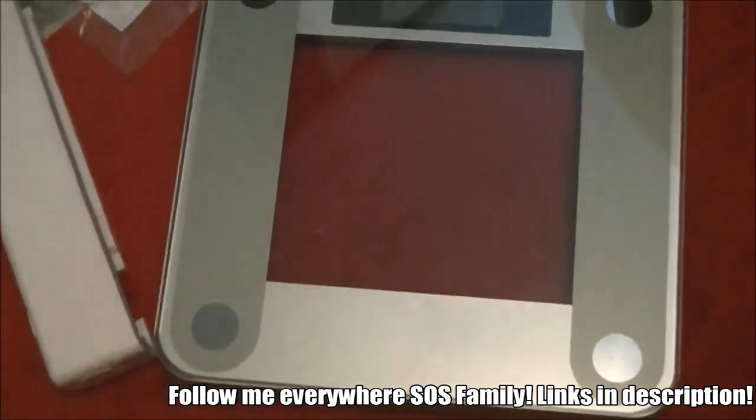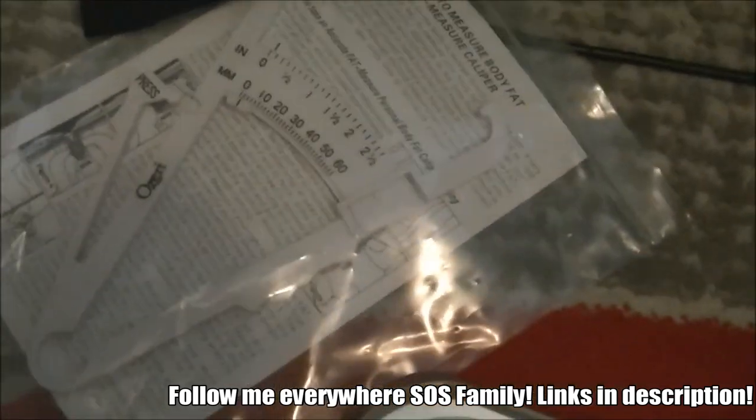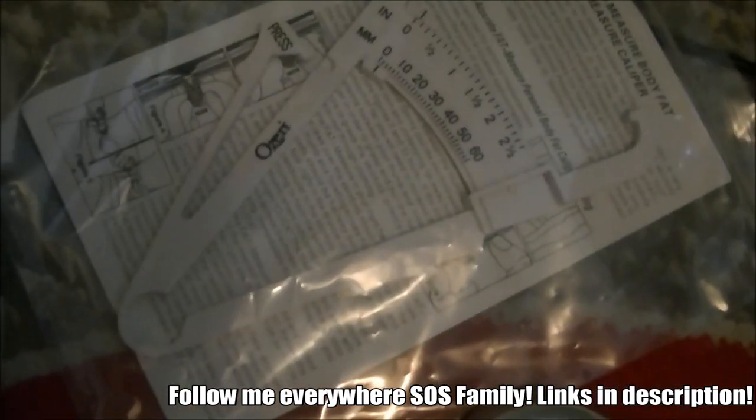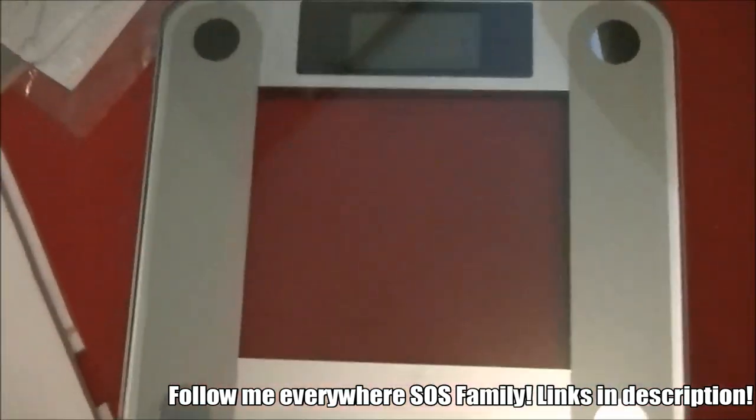It's not on — I think I gotta put some batteries in. They actually even gave me a body fat caliper, but these ones suck. Not using that — I know I'm lean as fuzz anyway.